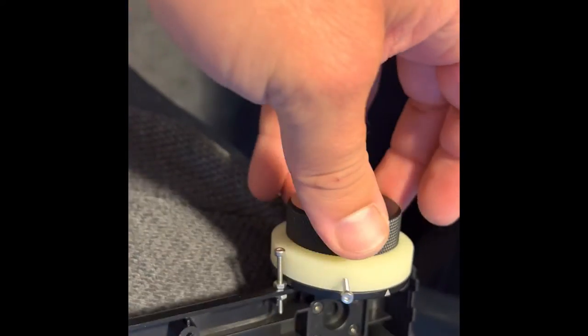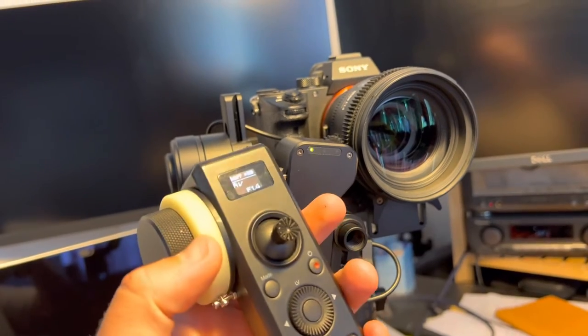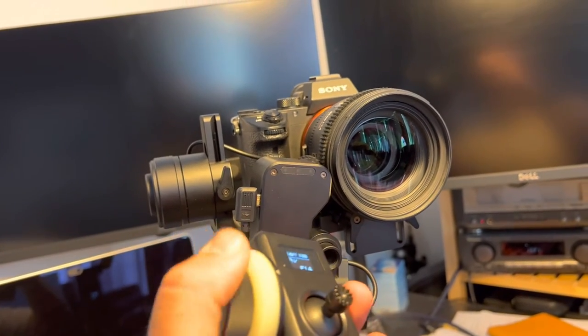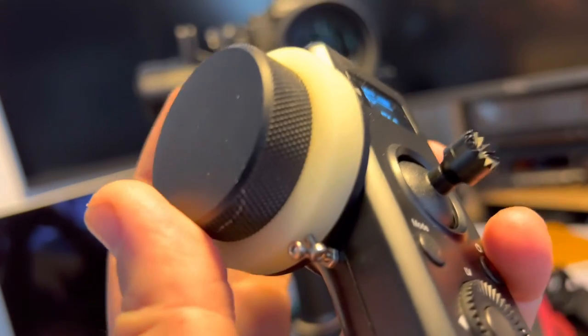And here's the final result — a satisfying click on both stops. Beautiful.